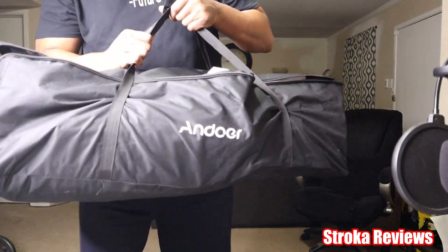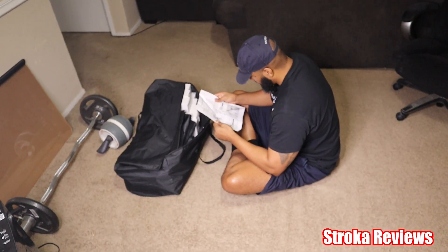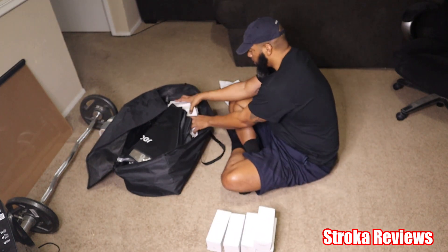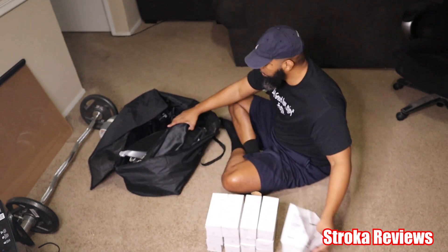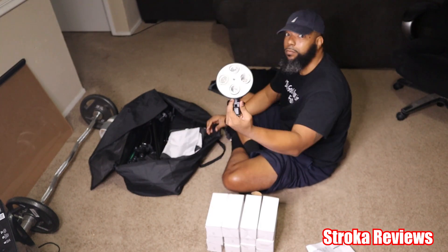Alright guys, here's the bag — that's a pretty heavy bag. So right now I'm pretty much going through and getting everything organized. If you don't know, the white boxes hold the light bulbs — 12 light bulbs in total.